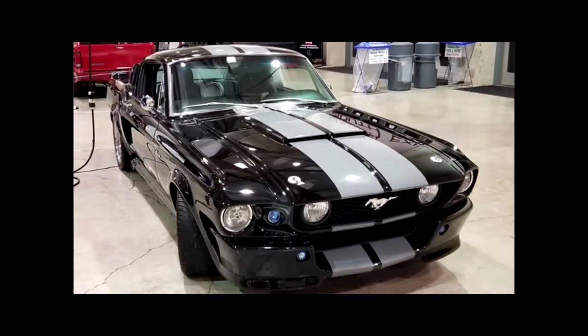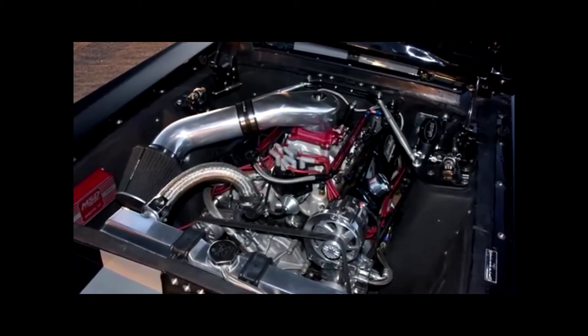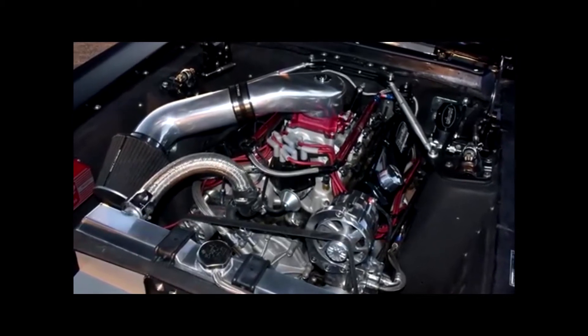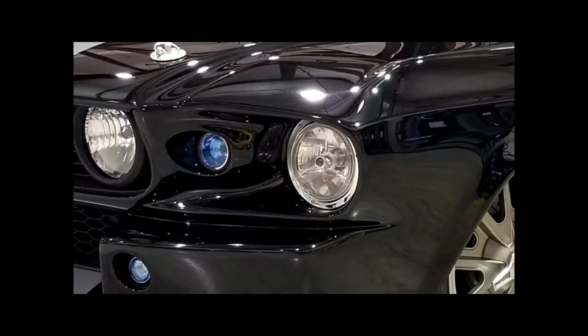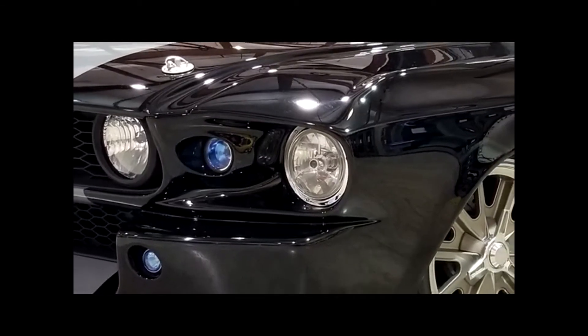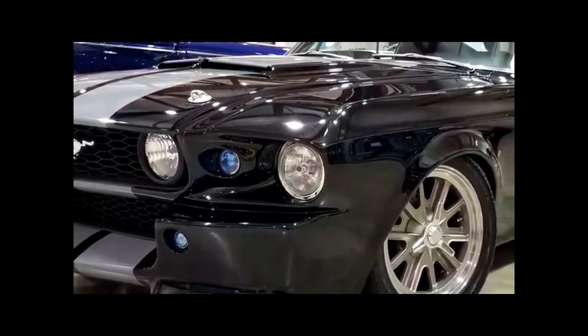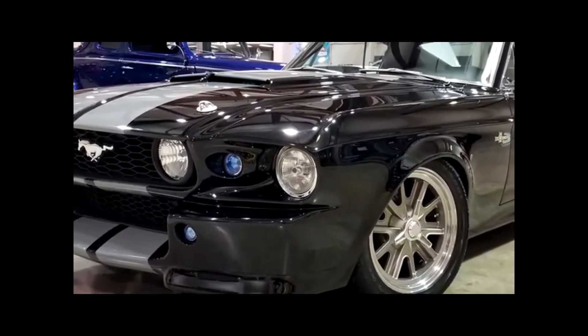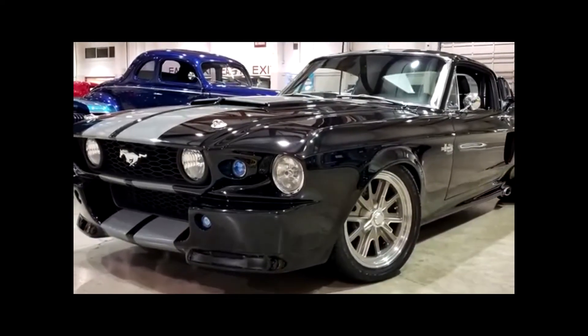I had an engine built that produces a lot of low-end torque — 592 foot-pounds of torque at 2,200 RPM. Second and third gear driving is a breeze. The engine puts out 610 horsepower on the dyno, and 520 to 524 horsepower to the wheels. This car gets up and puts it down.